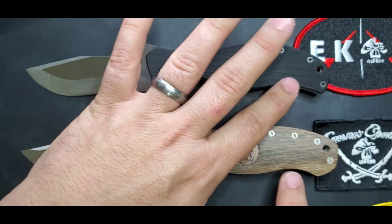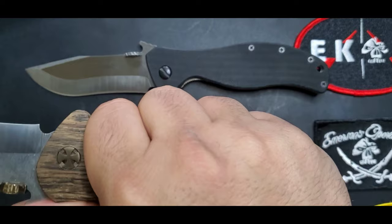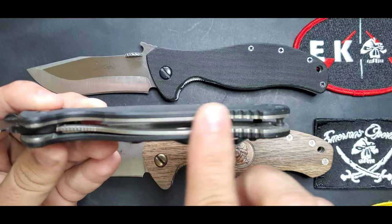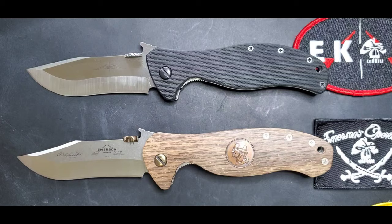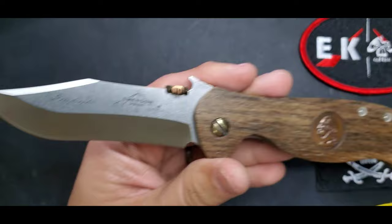It makes it really ergonomic. You have some jimping right here — you don't feel it that much but it's there. This is an exclusive George Washington model, but the Patriot production is the same in terms of form and that type of jimping. There's nothing exclusive about this one other than the wood — we'll make a dedicated video on this exclusive design. Both have the great click point from Emerson.